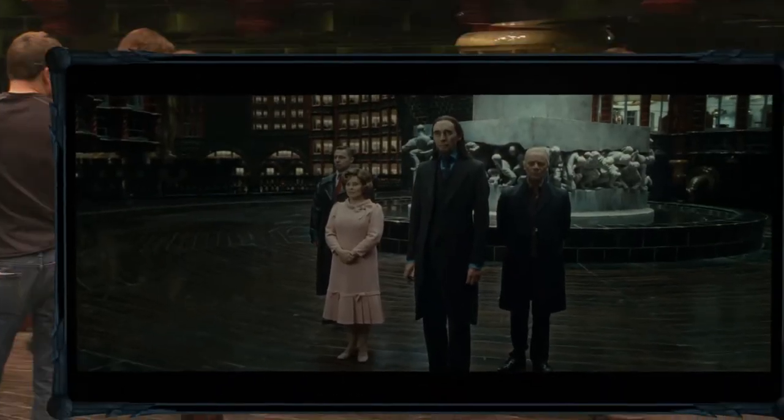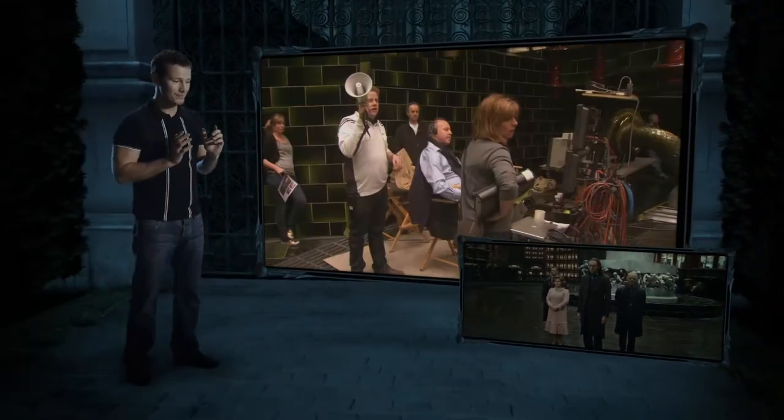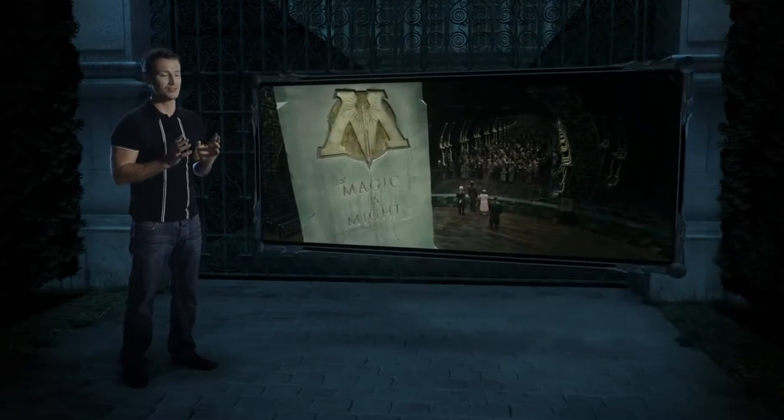It was a little added treat, really. We filmed this later on and it wasn't in the initial schedule. I think that the powers that be are so pleased with how the Snatcher scenes have gone. They gave me a little extra setup.